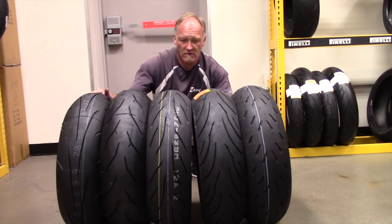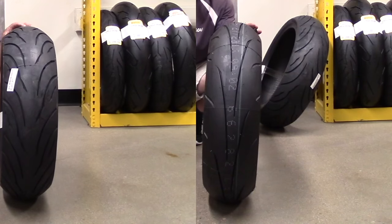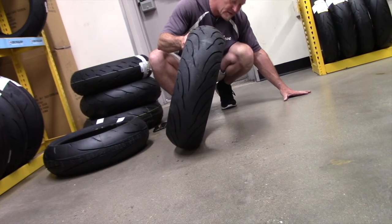So looking at these tires now, which of these tires turns the fastest? That's the angle of lean we're going to get out of this tire.